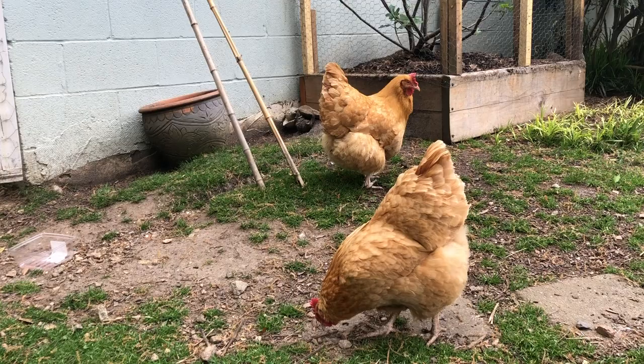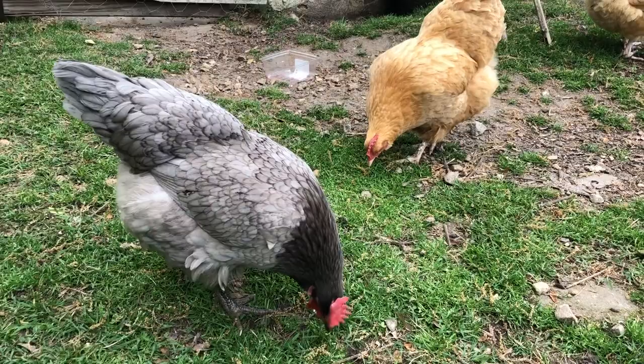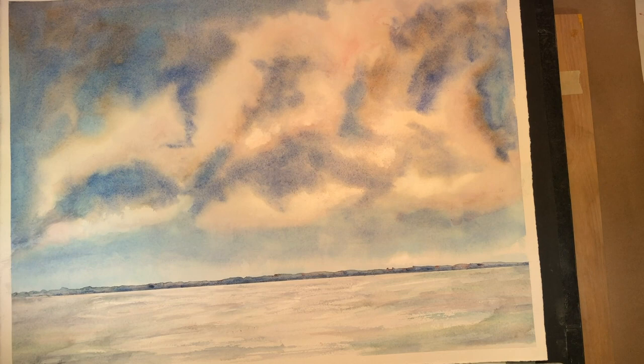I'm Rick Bennett and I'm going to use painting a rooster to teach you the steps to build a painting. So these are my chickens. Look at how they're shaped, how rounded they are, how they vary by breed, how much the color is different. Look how active they are. Look at their personality. We want to get this in your painting of the rooster.